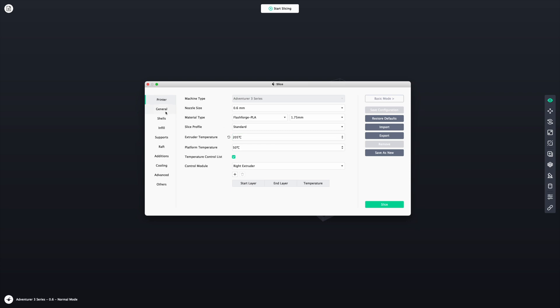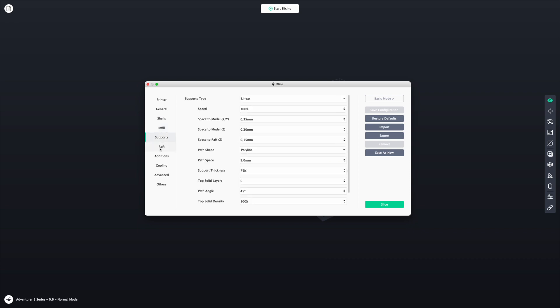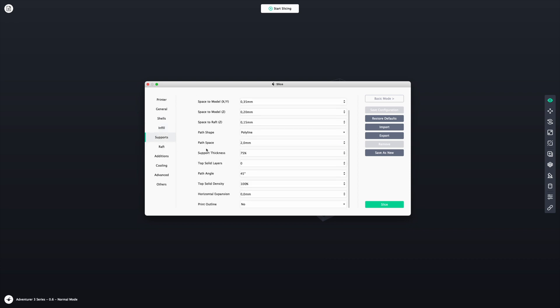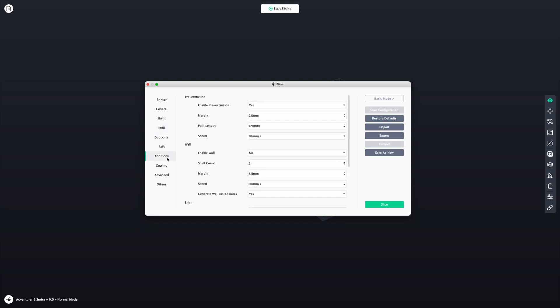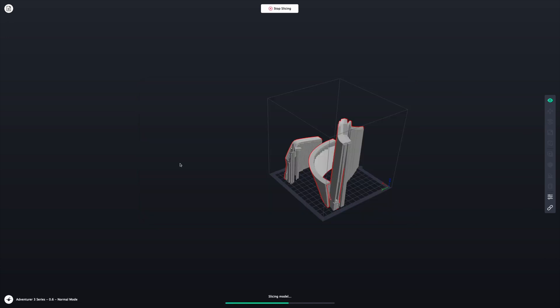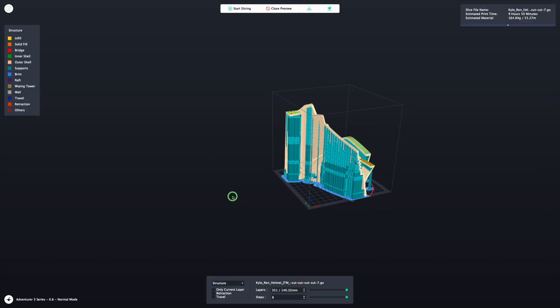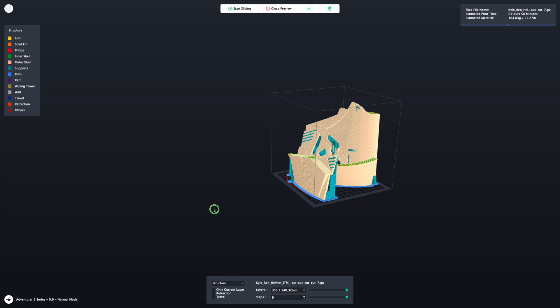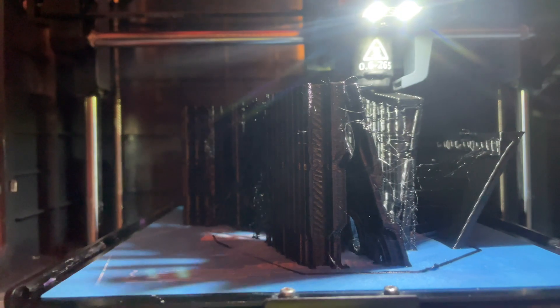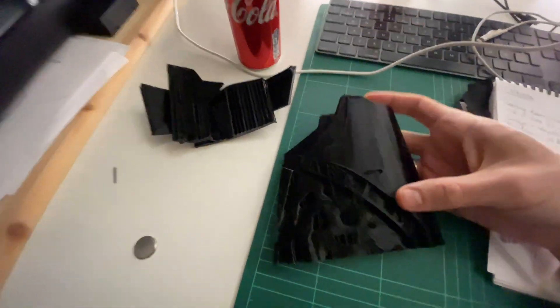I'm printing with a 0.6 nozzle, 0.4 layer height and three walls. No raft, but on the top halves I did use a brim. I did not do that on the bottom halves, even if I'm doing so in this video. So we slice away and we preview the slicing. That looks alright. So we send it to the printer and wait nine hours until the parts are done.